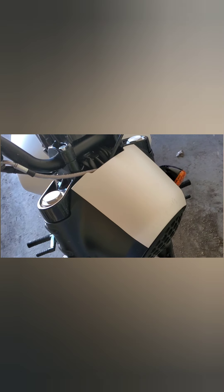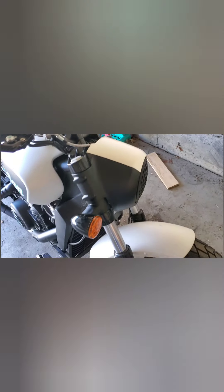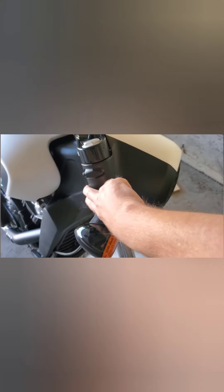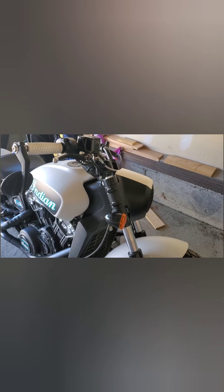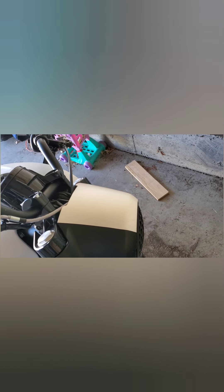It snaps right back on. I've driven with it at highway speeds with no issues — no popping off, no rattling, it all works just fine. The only other thing I've done is put some vinyl on the black nacelle because I felt like it needed a little something to set it off. I just picked some random 3M matte pearl vinyl off of Amazon — goes pretty well with the bike.